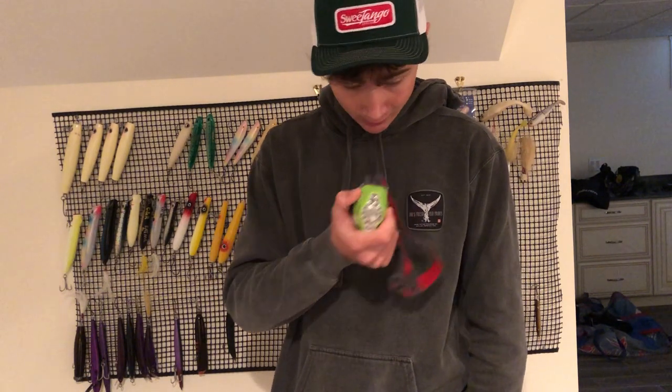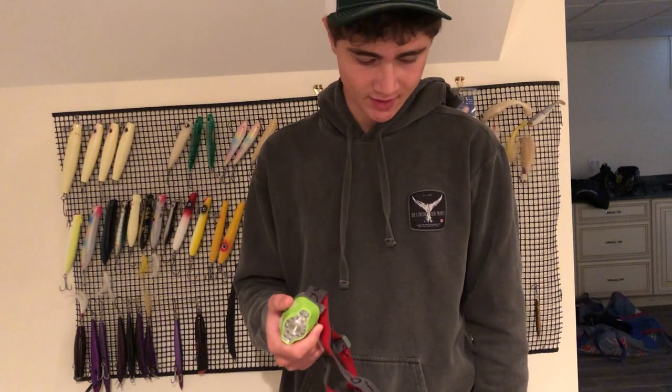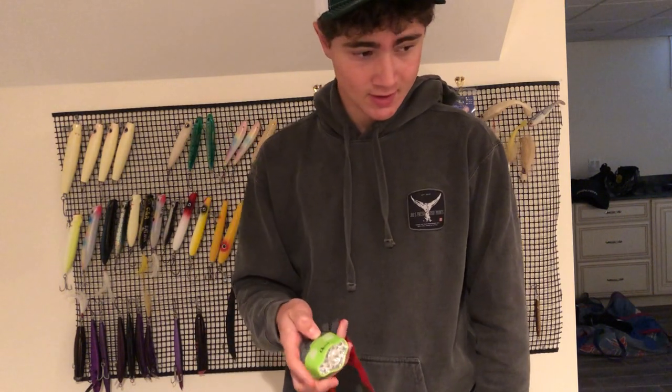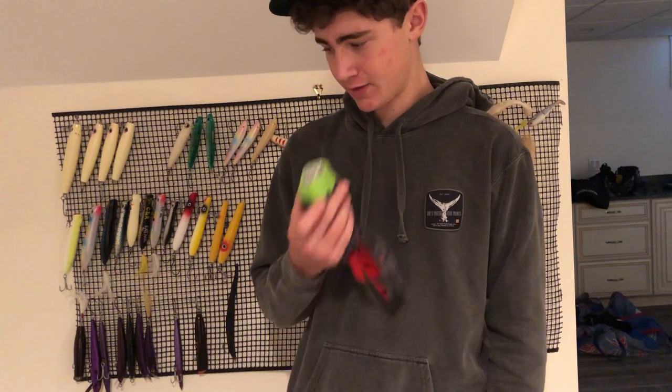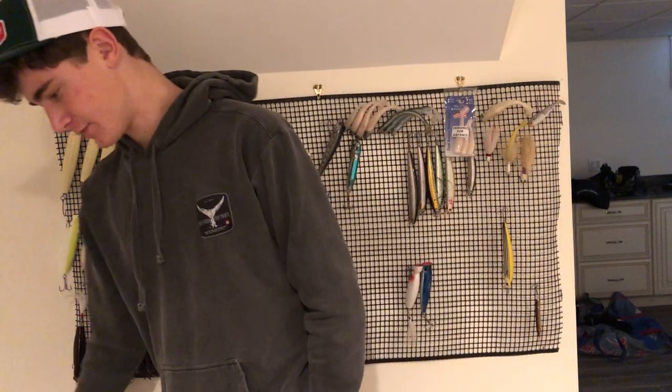When I'm walking to my spot and trying to find somewhere to jump, I'm using this to spot out holes, anything I could step in and hurt myself on. You want to get a headlamp that has a red light function — press one of the buttons and it puts out a red light that supposedly fish can't see as well, or at all, so you're not spooking any bass that could be close by. Headlamps for fishing after dark — pretty necessary.